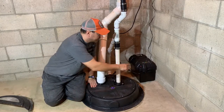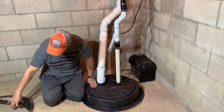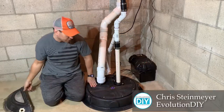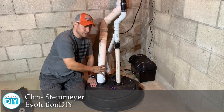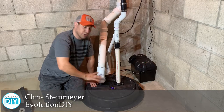Hey YouTube, today I want to show you how I put in this Wayne battery backup sump system and also I replaced an old, kind of beat-up, junky non-sealed sump dome with this nice Jackal sealed sump dome. This is a radon sump dome for a radon system, but if you don't have a radon system it's okay — you can just cap it and it looks really nice when it's done.